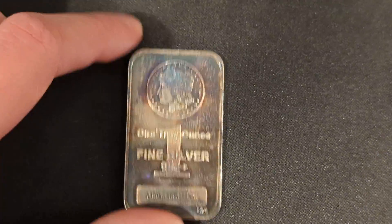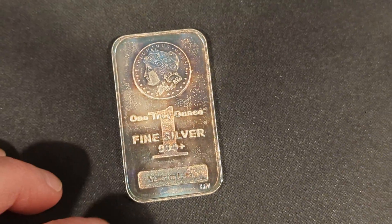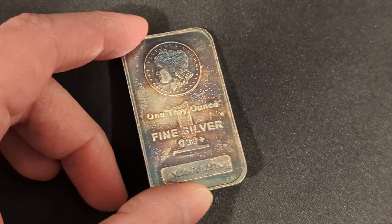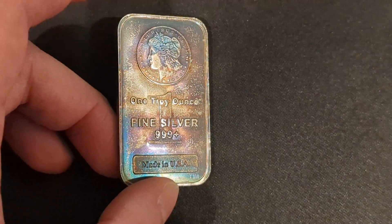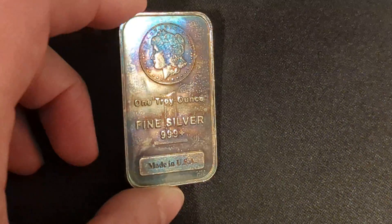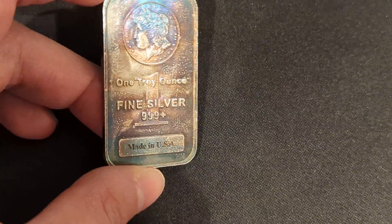It's artificially toned, but isn't that look so cool? I like this stuff, this is pretty cool. Hope you guys like it too. I love the blues and the purples — that's my favorite thing about the coin's tone. But this is artificially toned — but still, it looks so cool.